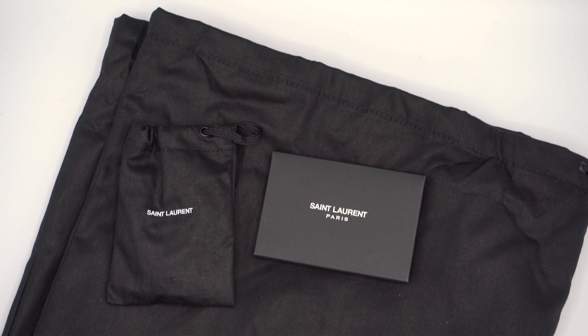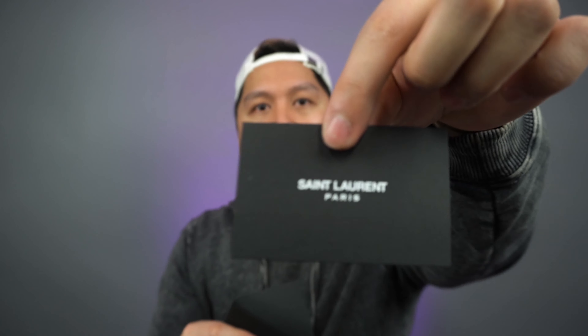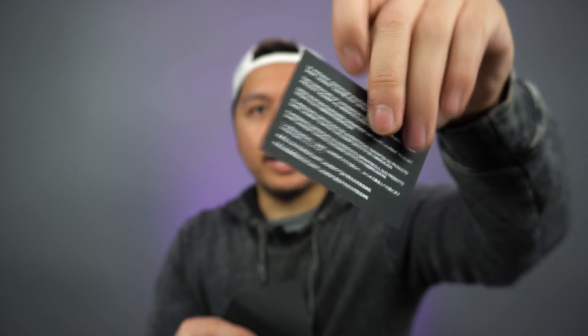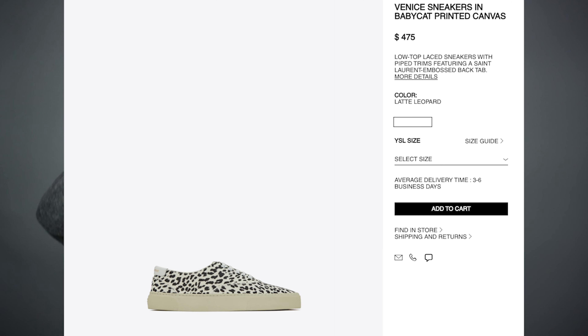Some of the other goodies that come in the box is this Saint Laurent envelope that has an authenticity card in it that makes sure that what you buy is authentic. It also has this really, really long pamphlet of care information and information about how Saint Laurent makes their shoes, the craftsmanship, and the quality. These shoes retailed for $475, but there's a lot of sales going on now and I actually got them for 40% off at $275.